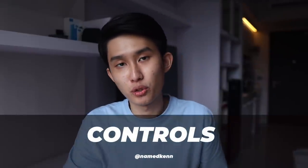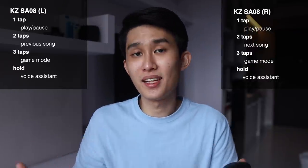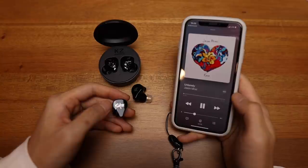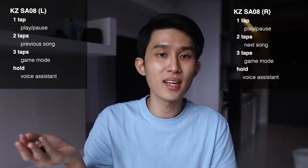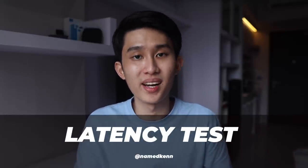Moving on to controls: I'll complain one last time because it doesn't have volume control. At this price, no volume control is almost unacceptable. Touch sensitivity is okay, but the earbuds are so big that accidental touches tend to happen a lot when I'm handling them — something I find I need to do whenever I want to talk to someone.